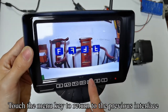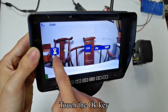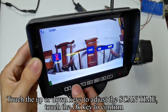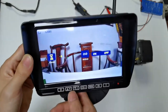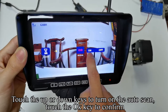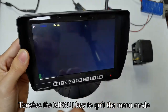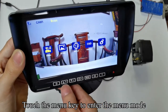Touch the menu key to return to the previous interface. Touch the up or down keys to switch to cam setup and touch OK to confirm. Touch OK — this is used to adjust the camera's automatic cycle switching time. Touch the up or down keys to adjust the scan time, then touch OK to confirm. Touch the up or down keys to switch to auto scan and touch OK to confirm. Touch the up or down keys to turn on auto scan, then touch OK to confirm. When the scan indicator appears on the screen, touch the menu key to quit the menu mode. The screen will automatically switch channels.